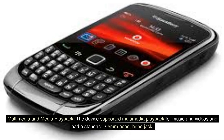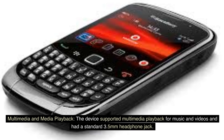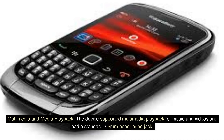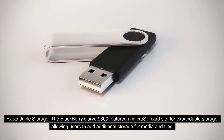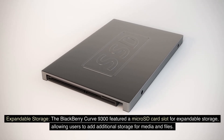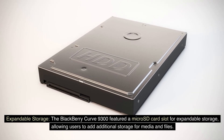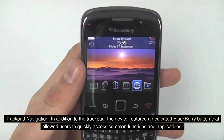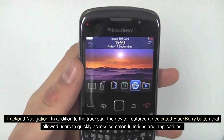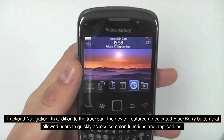Multimedia and Media Playback. The device supported multimedia playback for music and videos, and had a standard 3.5-millimeter headphone jack. Expandable storage. The BlackBerry Curve 9300 featured a microSD card slot for expandable storage, allowing users to add additional storage for media and files. In addition to the trackpad, the device featured a dedicated BlackBerry button that allowed users to quickly access common functions and applications.